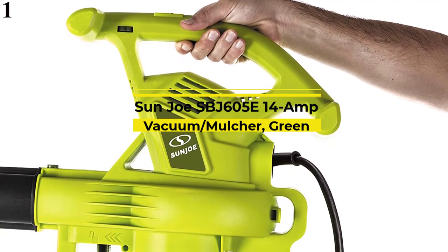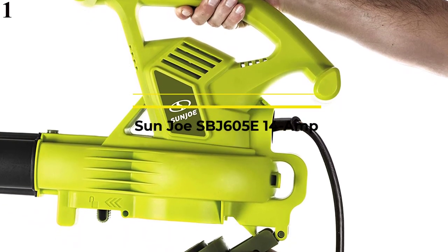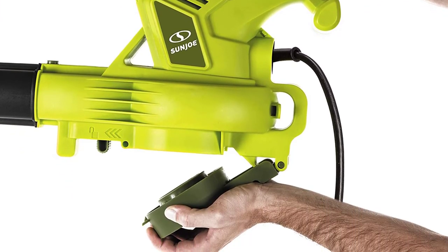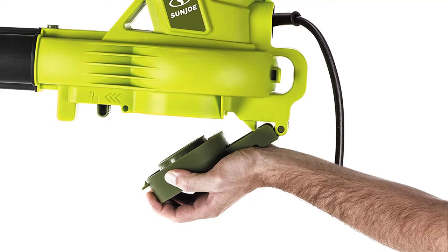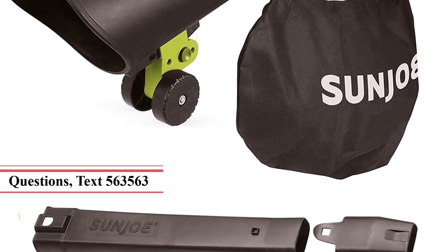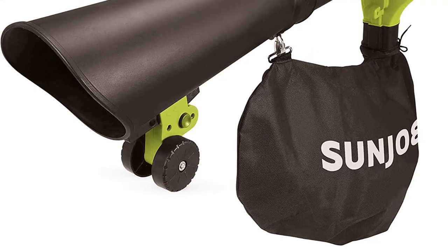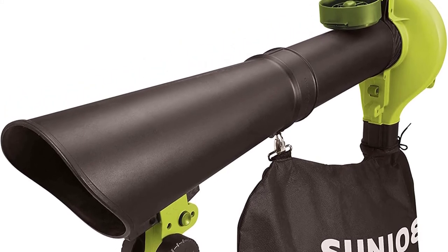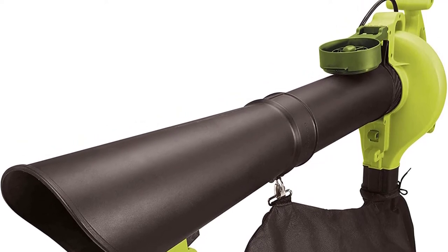Number 1: The Sun Joe SBJ605E 3-in-1 mulcher, blower, and vacuum offers excellent horsepower and features easy conversion between a leaf blower and leaf vacuum. Blow your leaves into a pile, suck them up, or mulch them down, and you'll clean up the yard in no time. The SBJ605E boasts six adjustable wind speeds and an aluminum alloy impeller designed to shred 16 bags of leaves down to one. It has the highest performance index in our list and is runner-up for the title of least expensive leaf vacuum.